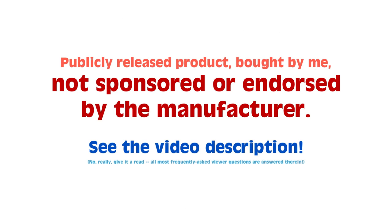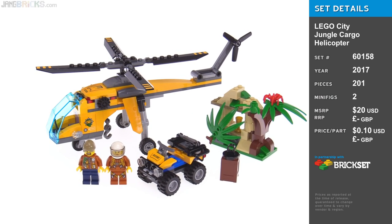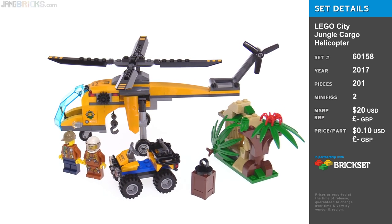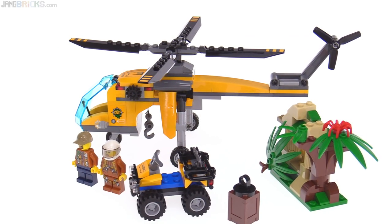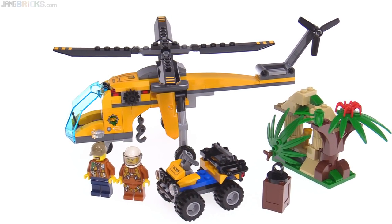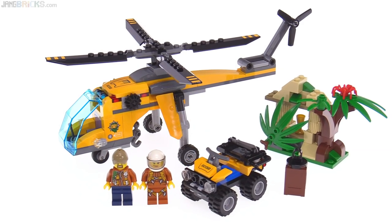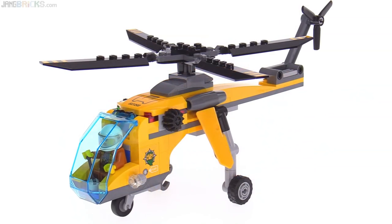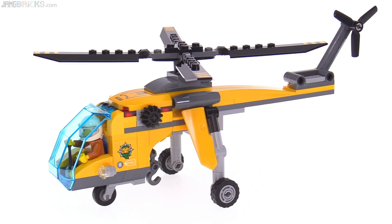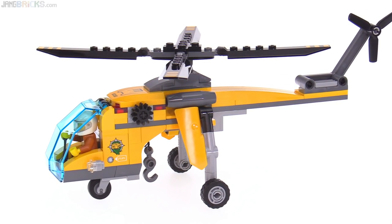Hey folks! This is the LEGO City Jungle Cargo Helicopter Set. It features one of the smallest interpretations I've ever seen officially from LEGO of the Sky Crane style of helicopter that's designed just for lifting things. In spite of that small size though, I think it actually looks very nice. I like the shaping of it — it has a real nice flow.